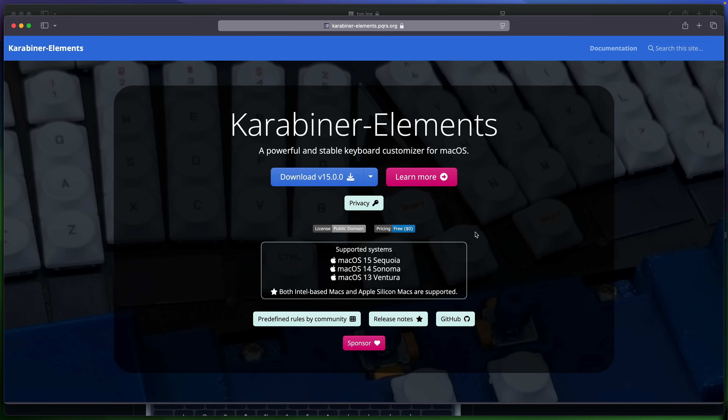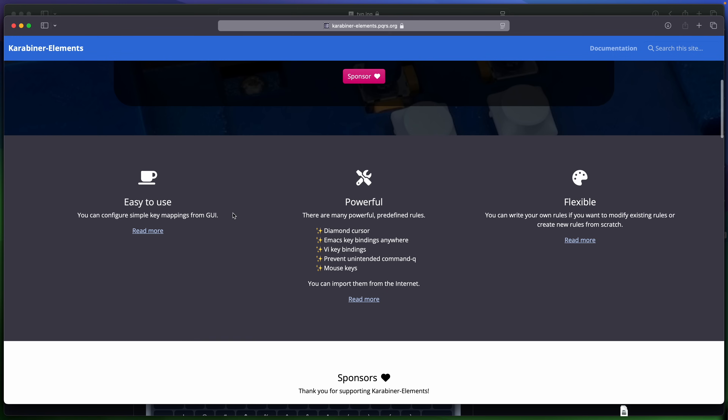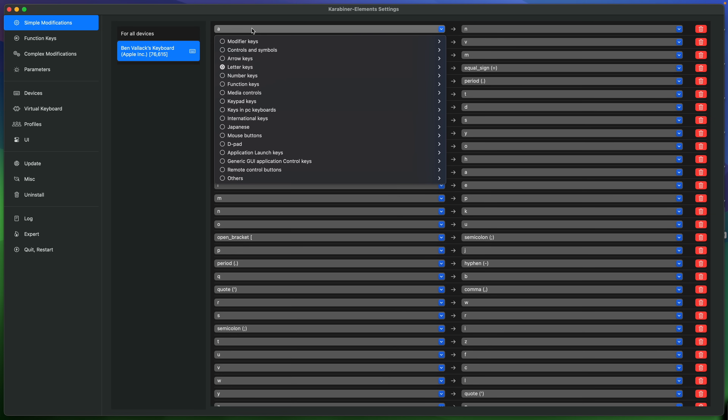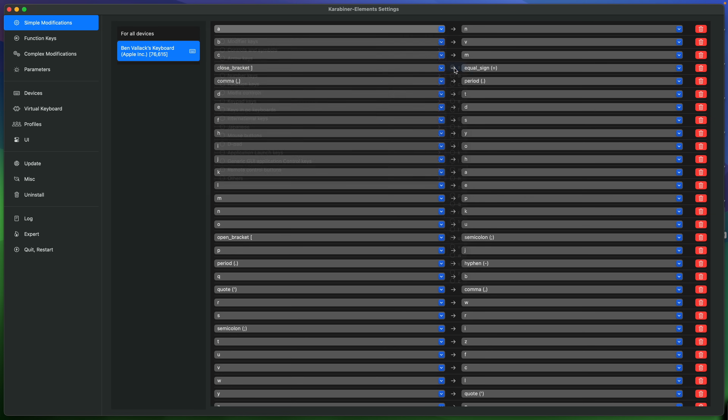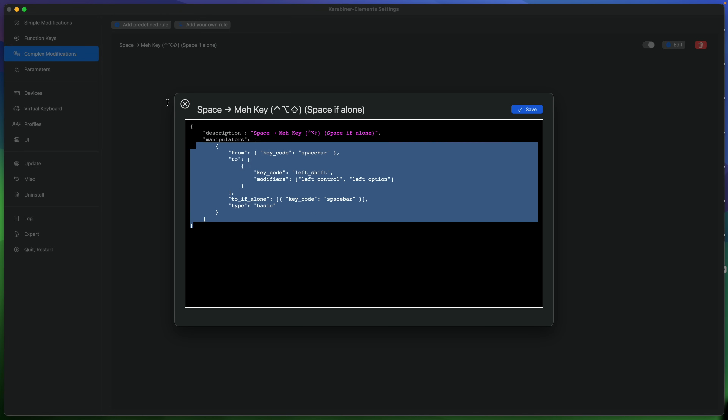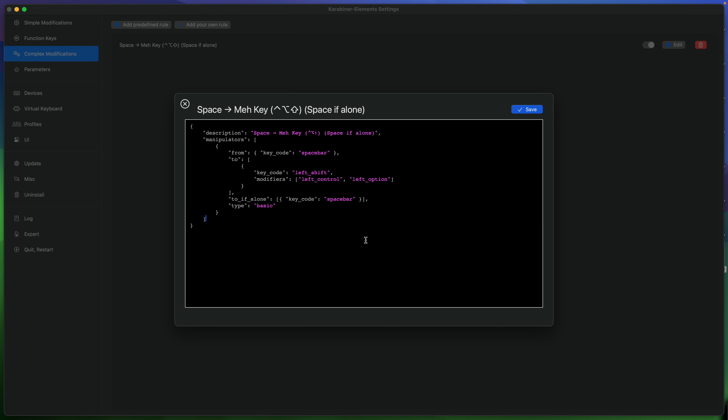Now let's look at how you can actually get started with a custom keyboard layout using your existing hardware. On Mac we have a brilliant app called Karabiner Elements and that lets you easily switch your layout around. I think if you like using laptops with built-in keyboards there is a real case for keeping the staggered layout muscle memory but just changing the layout of the keys on the software side. There are a bunch of other tools available on multiple platforms to achieve this as well and I'll list those in the description.